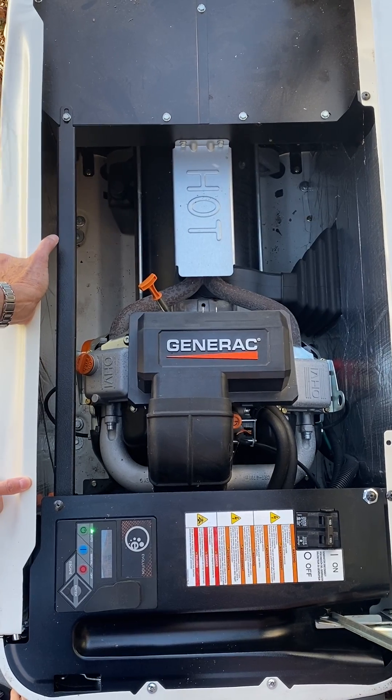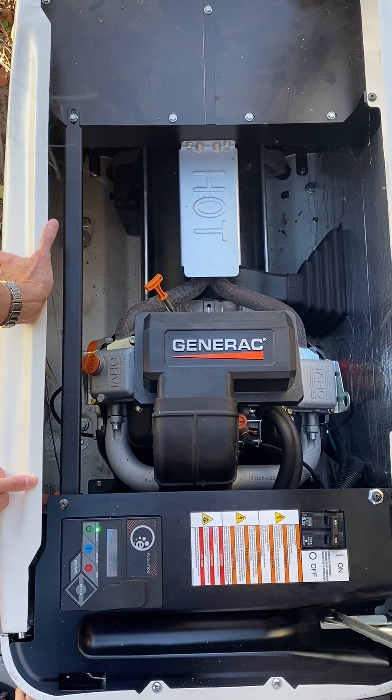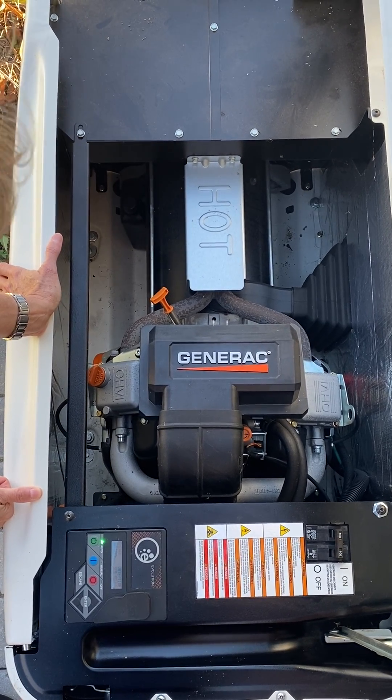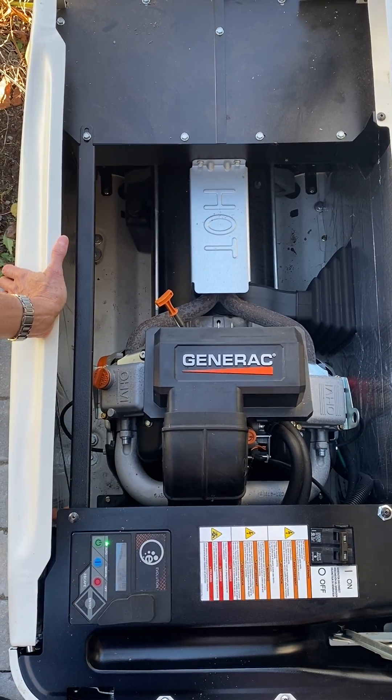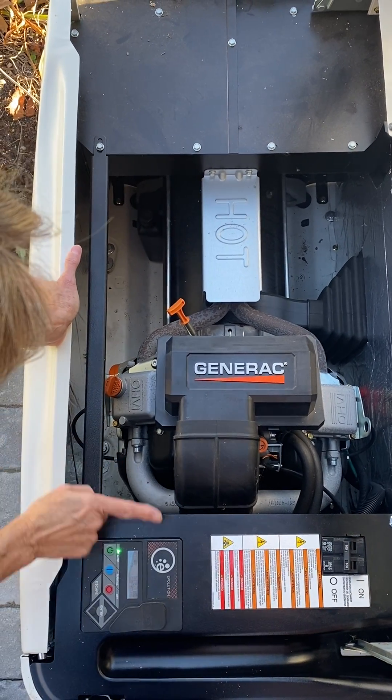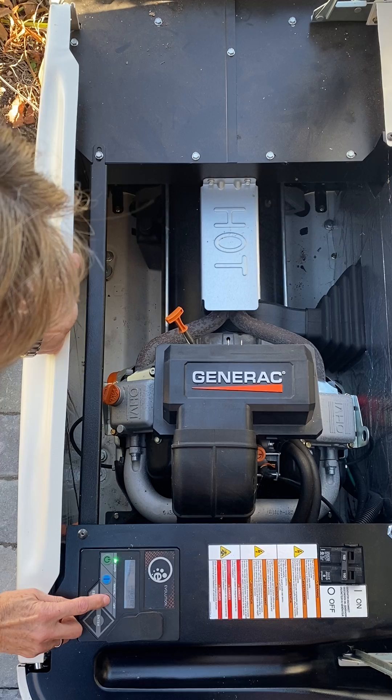CT Electrical is here with a tutorial on how to save fuel during an outage, or how not to drain your battery by the controller. The first step is you're going to take the main breaker, turn it to the off position, then come over to your controller and hit off.